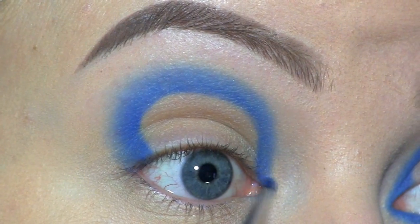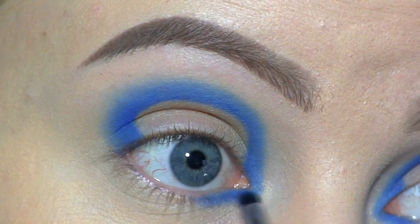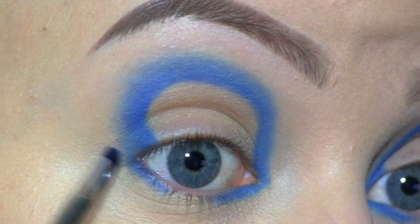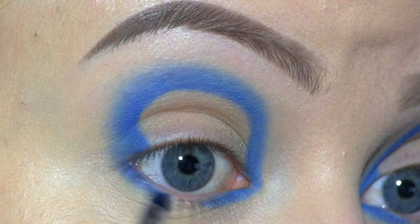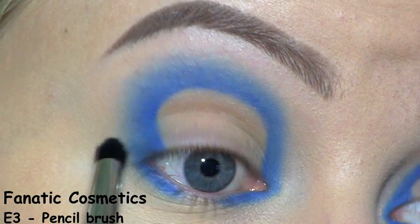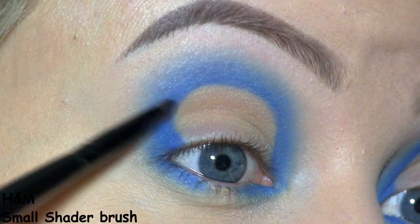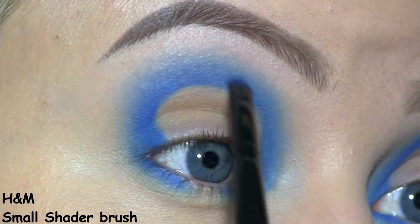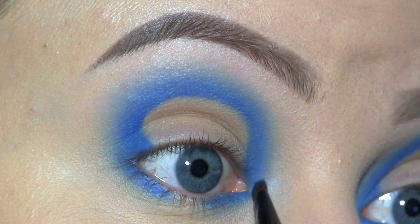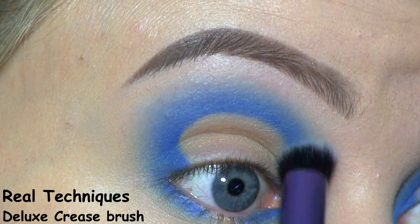I'm also applying that at the inner corner of the eye, and at the inner and outer third of the lower lash line. I'm blending all of that out with a fluffy pencil brush. Here I'm packing on even more of the blue. With small padding motions, I'm carefully blending everything out again, this time with a larger blender.